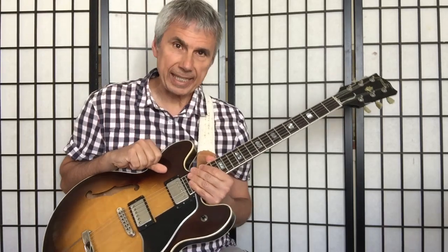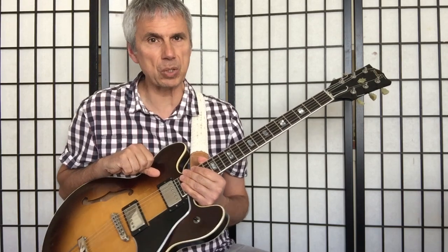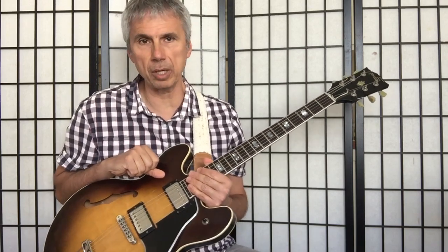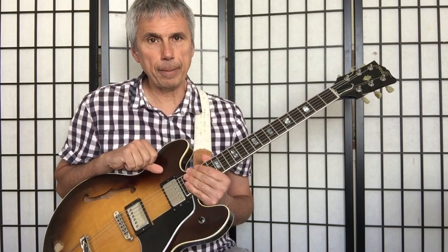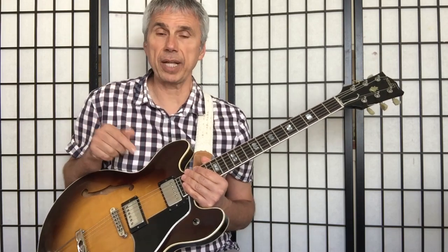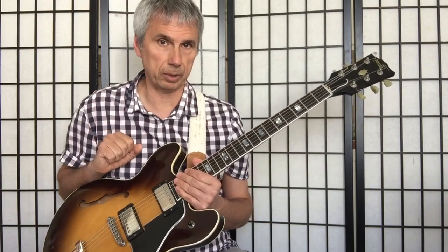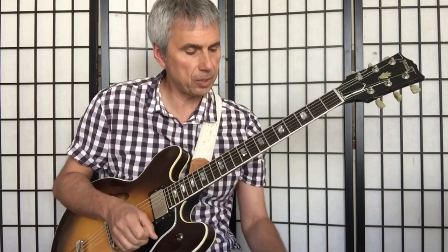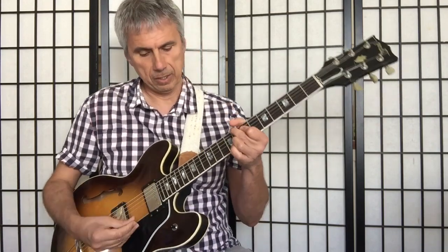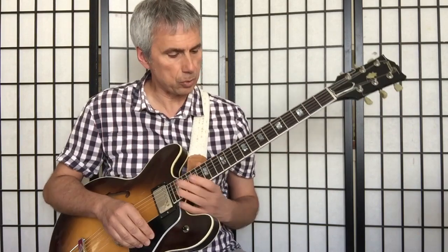Hello, this is Bruno Pelletier-Backer, and as promised, I'm going to show you this little chordal arrangement of On Green Dolphin Street. I'll play it first, and then I'll break it down and show you where we can use those little chordal voicings that we've been discussing all along. Okay, so here's the song, and I'll play it on the slow side.